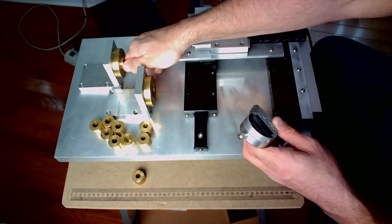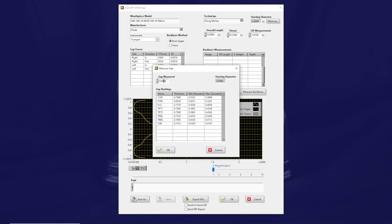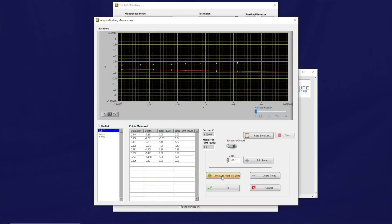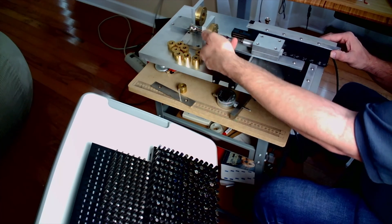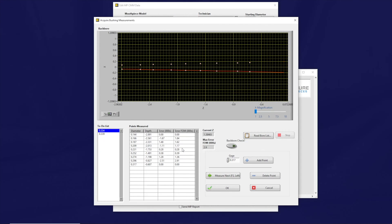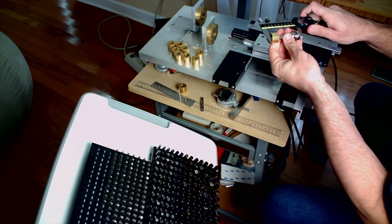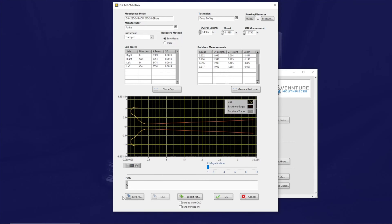The bushing used for mounting is also precisely calibrated to allow measurement of the starting diameter of the mouthpiece shank. We measure how far the shank protrudes and let the computer handle the calculation. We remount the mouthpiece, this time with the back bore facing the probe. The computer selects a series of precision pin gauges to insert into the back bore, and we use the probe to measure how far each one goes in — in this way, the shape of the back bore is mapped. One final measurement remains: the overall length. By entering this, we can stitch the cup and back bore profiles together in space, giving us a precision model that can be pulled straight into VenCAD for further study and design work.